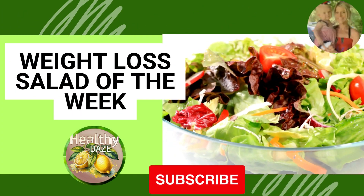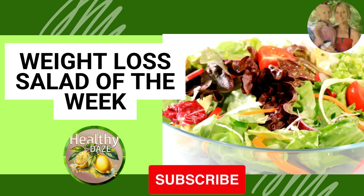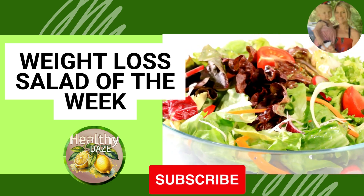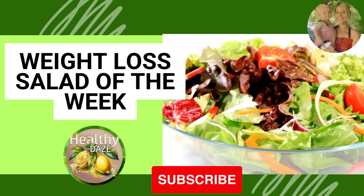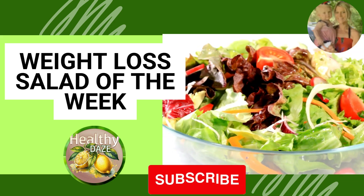Hey everyone and welcome back to Healthy Days. My name is Melissa. If you are new here, I create videos helping people out along their weight loss journey. This is part of my Weight Loss Salad of the Week series where each week I will upload a new salad for you to follow along step by step at home. Let's go make it now.